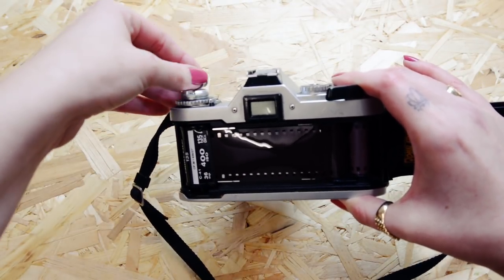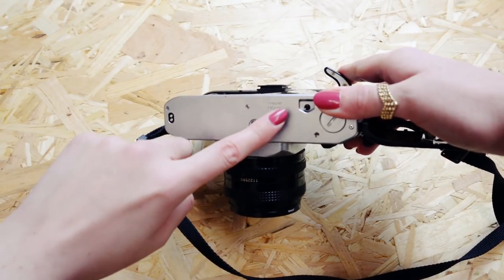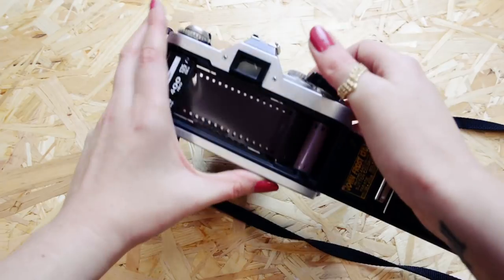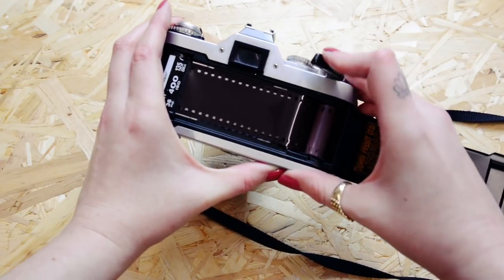With the crank, wind the film back so it's tight. This is the film rewind button — press it and hold it down. This stops you from advancing the film. After taking your first shot, hold it down and take your second shot.